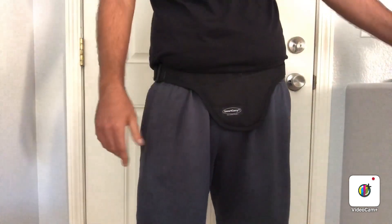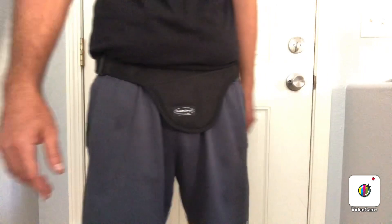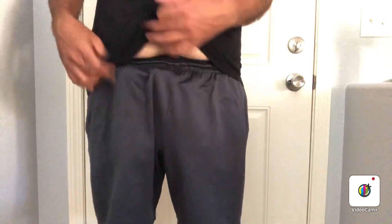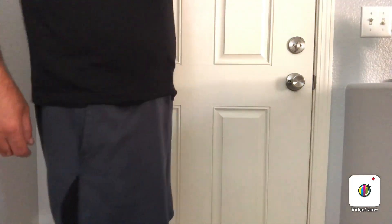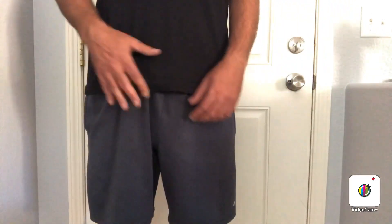Now I'm going to go inside the pants to show you what it looks like with the different firearms and the draw. One thing I forgot to mention: this is strictly appendix carry only — it doesn't fit in any other position. I've got drawstring shorts on, sorry for the gut, but that's why I love waistband holsters.